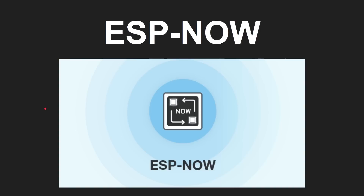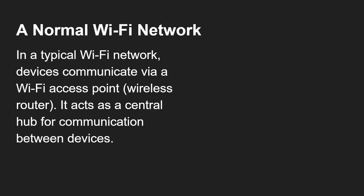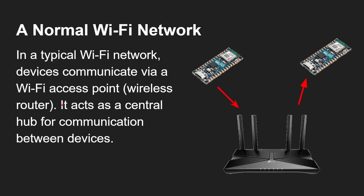Let's dive into ESP-NOW. On a normal Wi-Fi network, devices communicate via a Wi-Fi access point — a wireless router — and it acts as the central hub for communication between devices. So here's an example: if we've got an Arduino board with Wi-Fi on it, it talks to the hub, the hub works out where the packets need to go and sends them to the other board. That's why it's called a router — they talk via the hub like that.